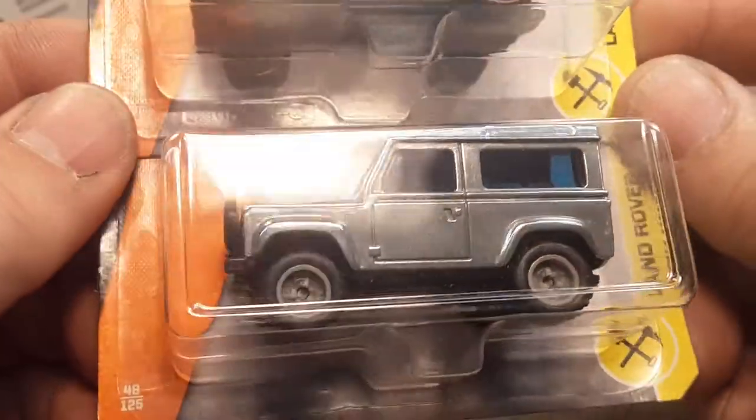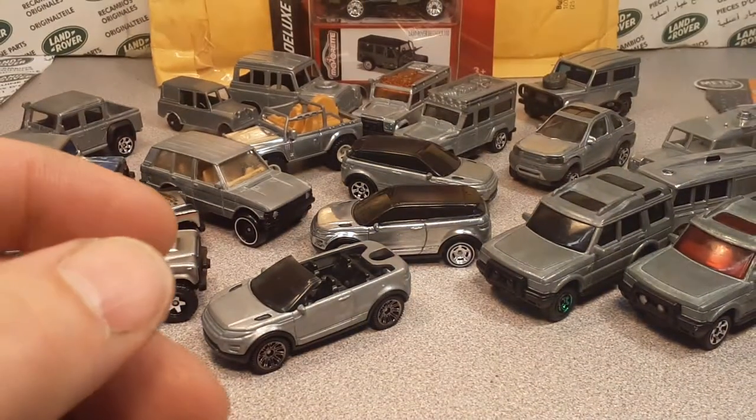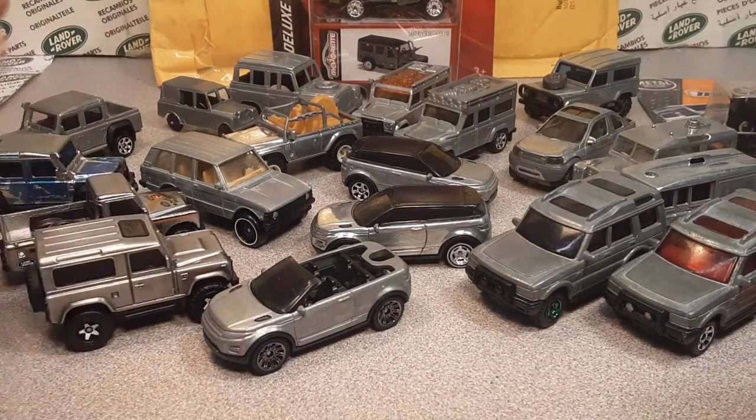So there you go — that's my Zamac collection. I need to keep working at it, put more in, and I'm obviously missing a few.